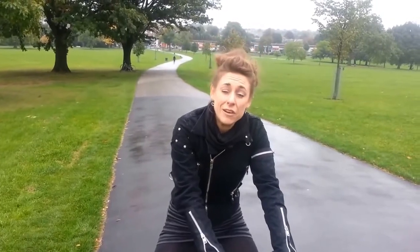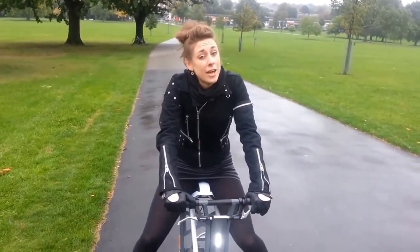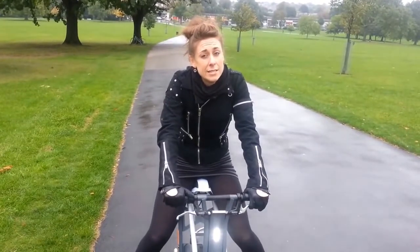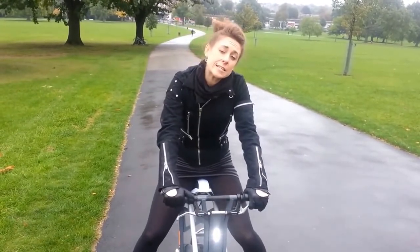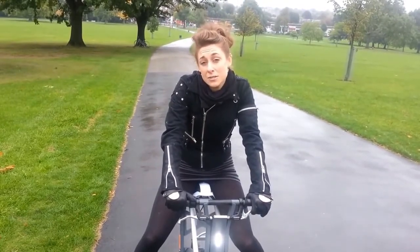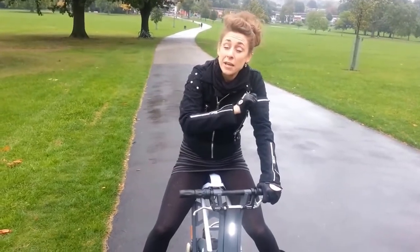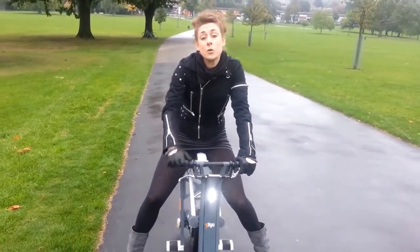This little baby could revolutionise our commuting forever. It's not street legal yet, but hopefully by next year it is. A little bit of statistics: it goes 15 miles an hour and can go up to 20 miles in one sitting. If you've got your charger with you, you can just plug it in and three hours later you can be on your way back home.